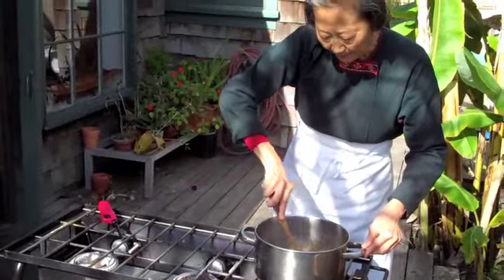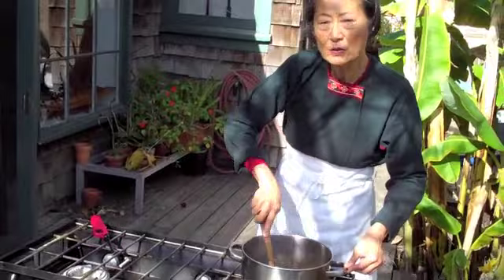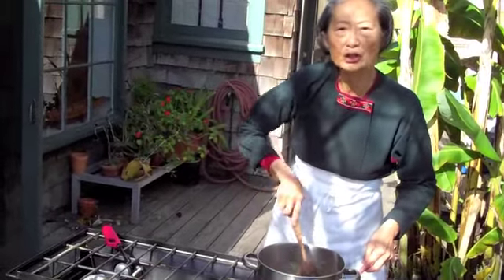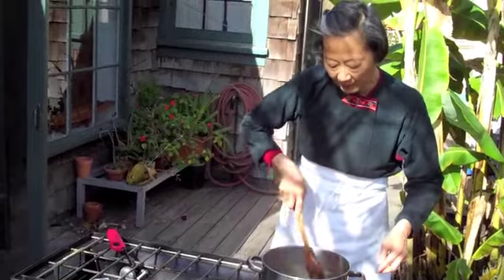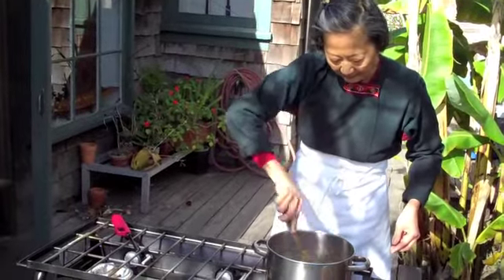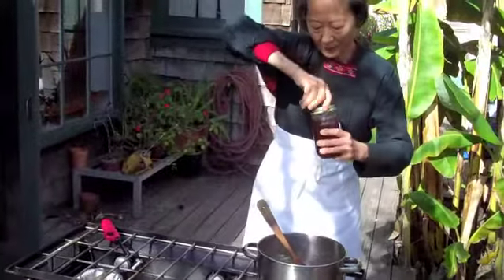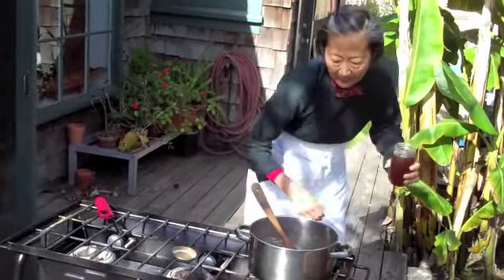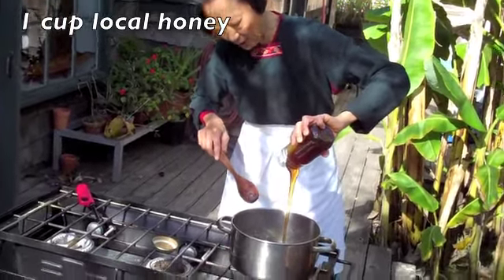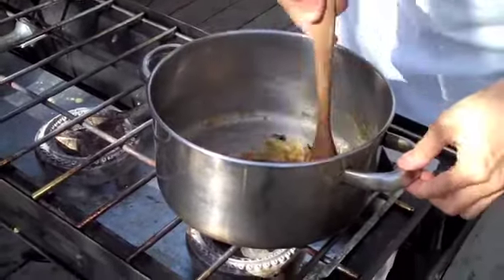Then you add about a cup of honey from your local area. I really do believe in using local honey because it helps nurture your immune system. If you have bad allergies or a bad cold, it really does prevent you from getting respiratory symptoms. It's boiling like crazy now, so I'm going to turn off the heat and add about a cup of honey — this is San Diego honey from the Santee area. Big, beautiful, raw honey.